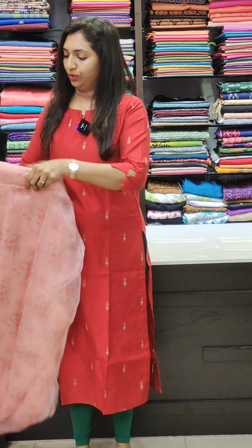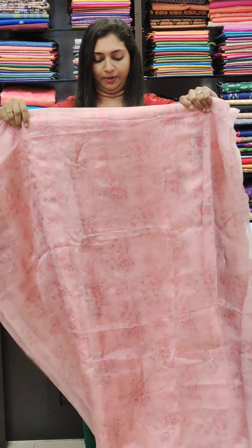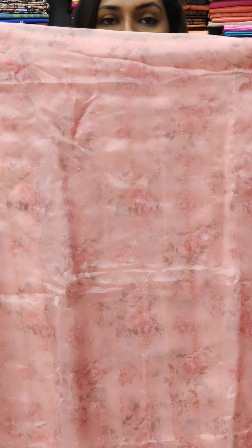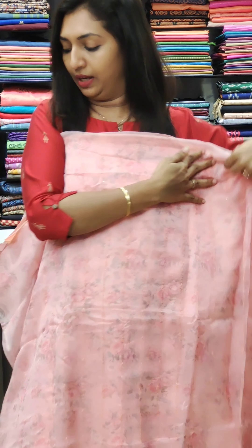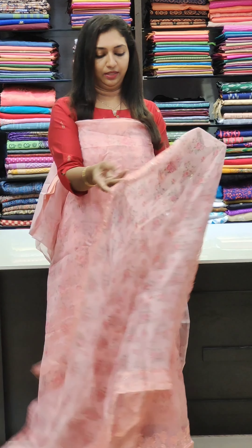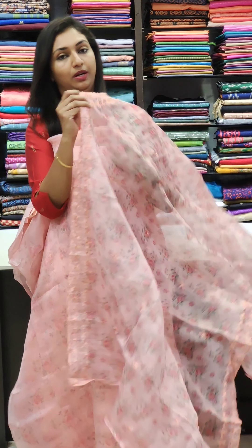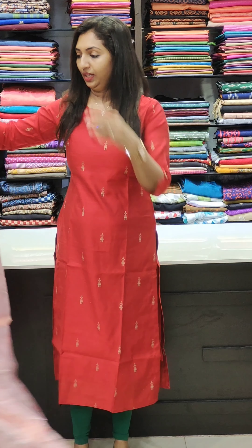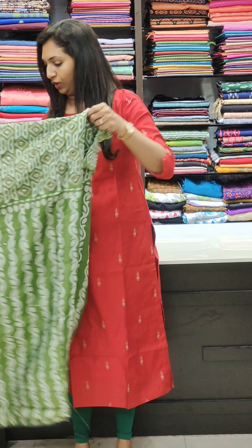The next color is pinkish peach — it's beautiful. You can make it a floral print. This is a fabric; it's very light and transparent. It's a pair of items — it's beautiful.